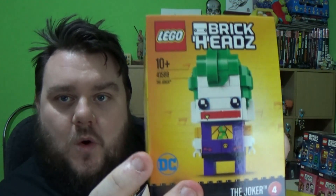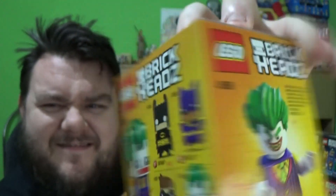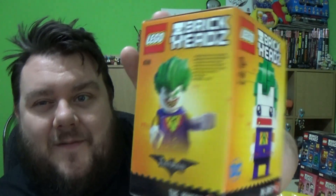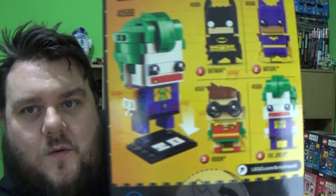The last one in the series that I had to collect today was the Joker. I didn't get Batman, Batgirl or Robin, which are also available in the series, because I want the Joker first and I'm holding out for a Harley. Hopefully they'll release Harley in the next series. There's no announcements on the back of any new ones - the only announcements are on the Belle and Beast BrickHeads, which have been announced for season two.